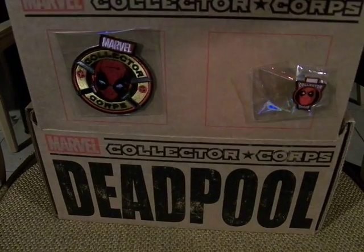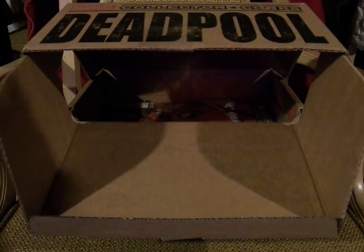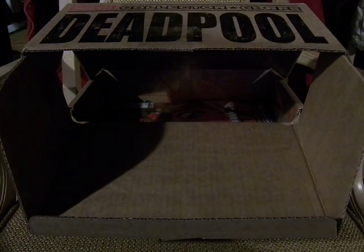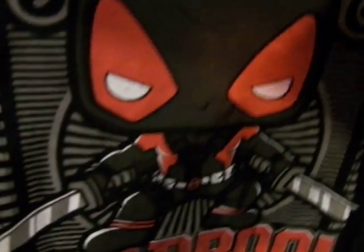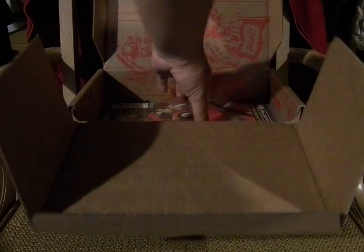Opening this up unleashes even more goodies. Here we get the Deadpool ornate black shirt from the Pop Tees Deadpool — bullseyes, guns — the Funko Deadpool Marvel. Really cool shirt.